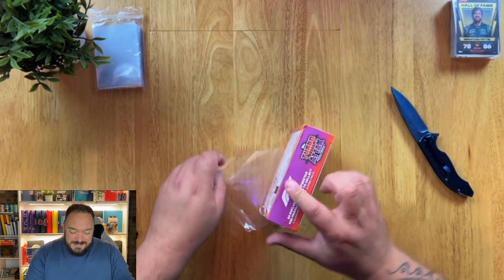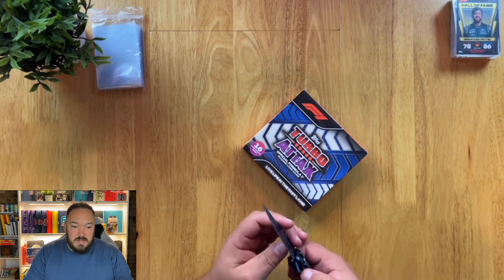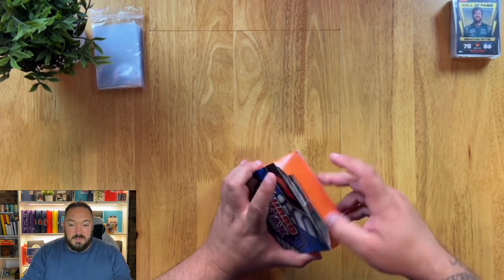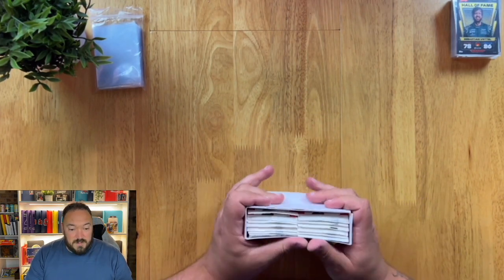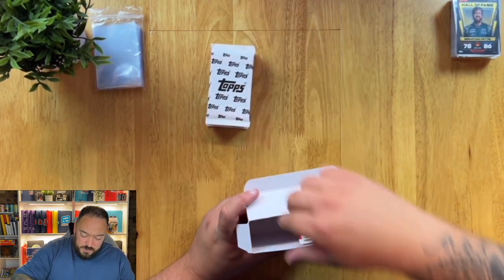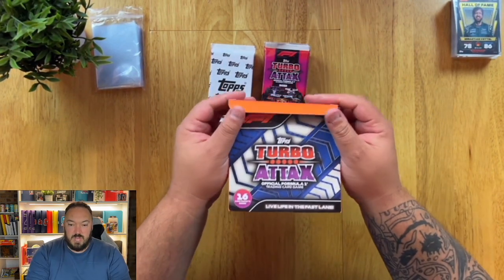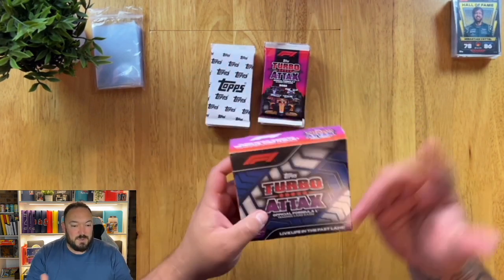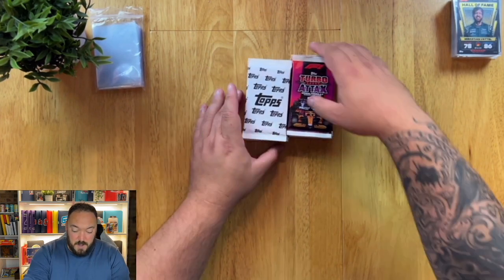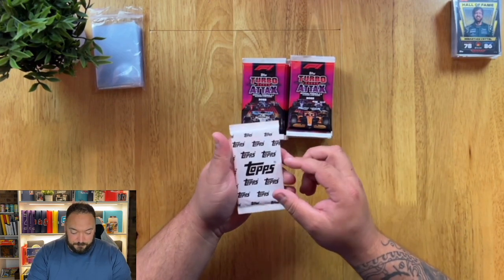That makes it just that little bit more confusing for the consumer. Just so you know, the unnumbered ones are less rare than the numbered ones. So ideally you want a card with a number on the back, like one out of 500 or one out of 10 — that means you've pulled something really special. But we're going to have a little look at what you get in these Turbo Attacks Jumbo Boxes. I'm opening these up to see if I can pull parallels or signature cards, and also hopefully to help educate you.